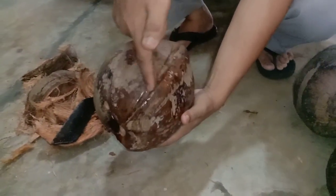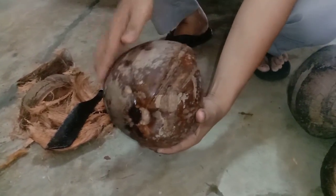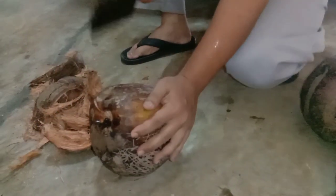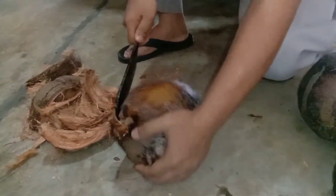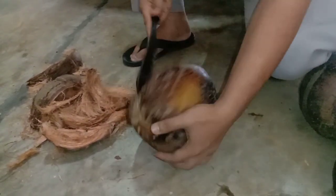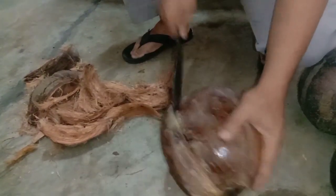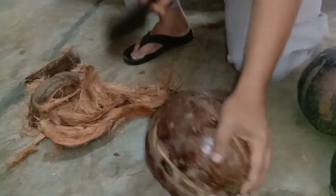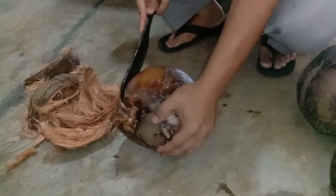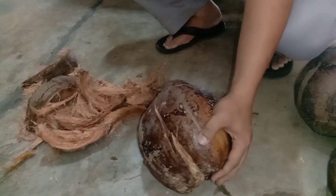We're done with the first guideline. This first line makes your next process easy — to peel the coconut husk. Then just continue to the left side and repeat the process until you cut all around the coconut fruit.